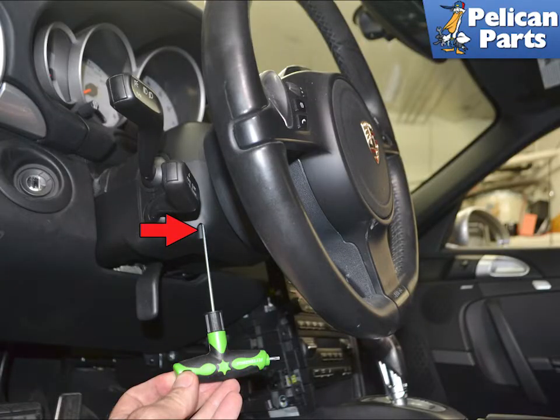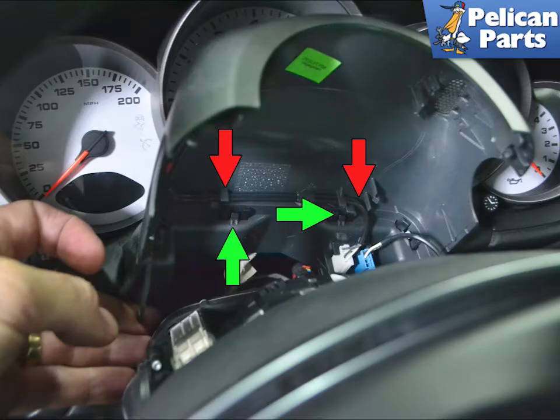Use a T10 torx and remove the two small screws, one on each side, that hold the upper steering column trim piece in place. You can just leave the wiring in place and set the cover up out of the way. Remove the harness from the clips and then separate the leather piece by unclipping it — that will give you more room to work.